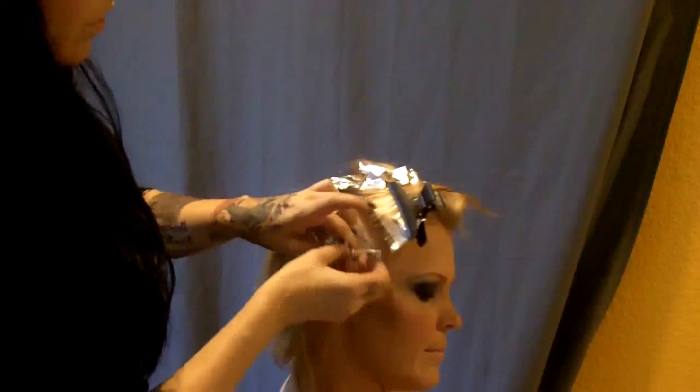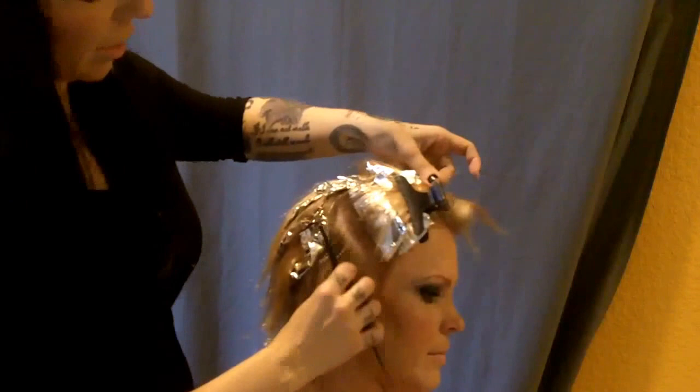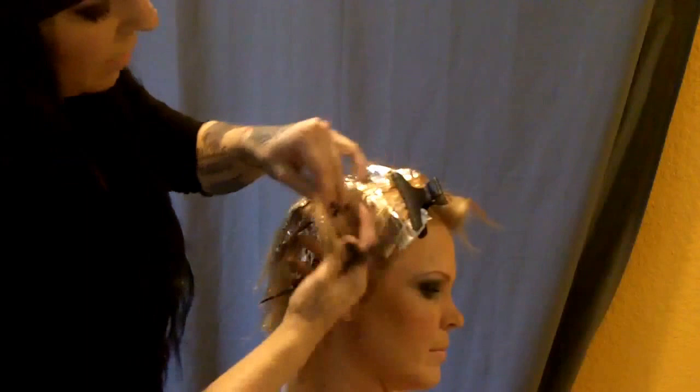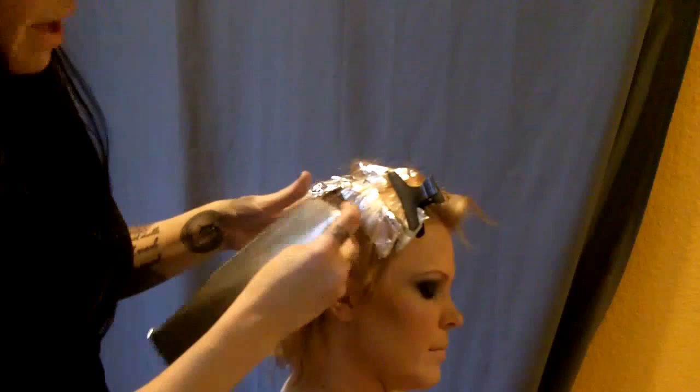This is how you highlight — this is an easy method to do foil highlights. You can do this on yourself on the front and sides very easily; the back you may need help with, but you can do this on other people too. I'm going to go ahead and finish this panel on the other side, then take some after pictures and put them in to show you guys what the final product looks like when we're all done.